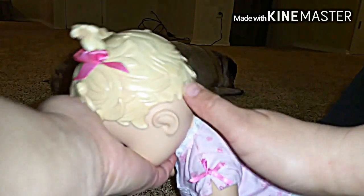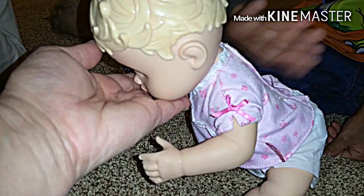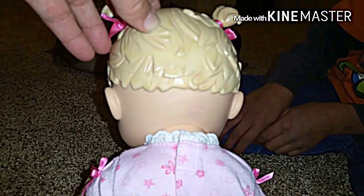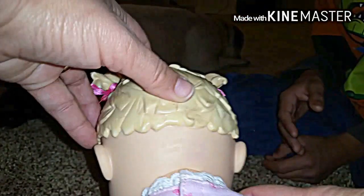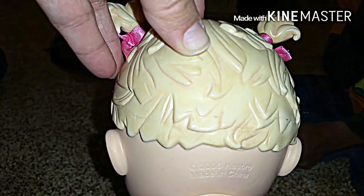Should we burp her? Do babies need burps? Oh my goodness, she's leaking through her diaper — she's soaking wet! Let's burp her. Ethan, can you burp her? Good job. While we're doing this, let's look at the back of her neck and see what year she was made — 2006, that's what it says. She burped nice and loud, so now we can change her diaper.